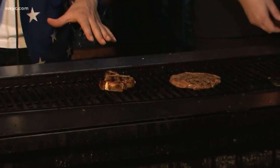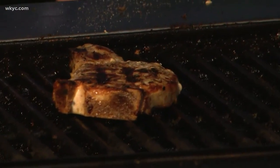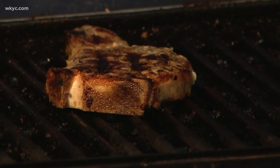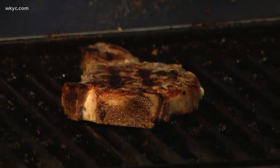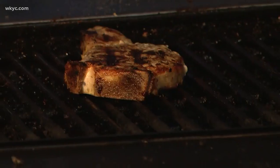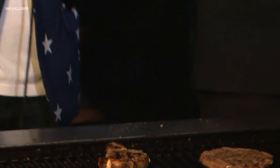How about this pork chop? Take a look at that — that looks awesome. So pork chop, as far as seasoning and everything like that, there's not a whole lot you can do to it. You just got to make sure — it's a little bit of a tougher meat — so you want to make sure that you definitely don't overcook it, or you're going to be chewing on it for a while.